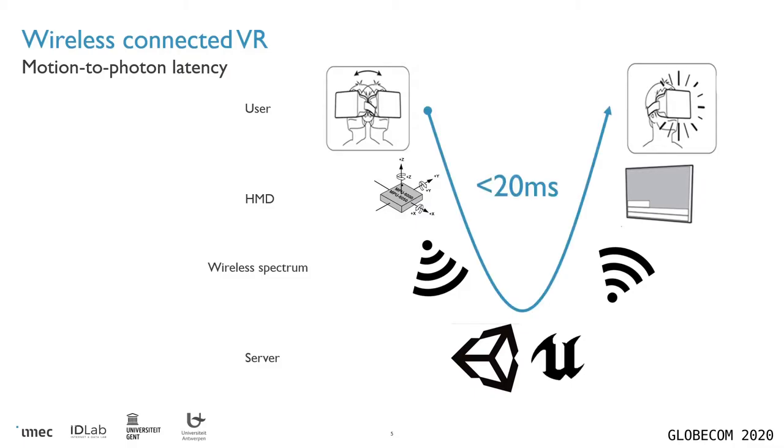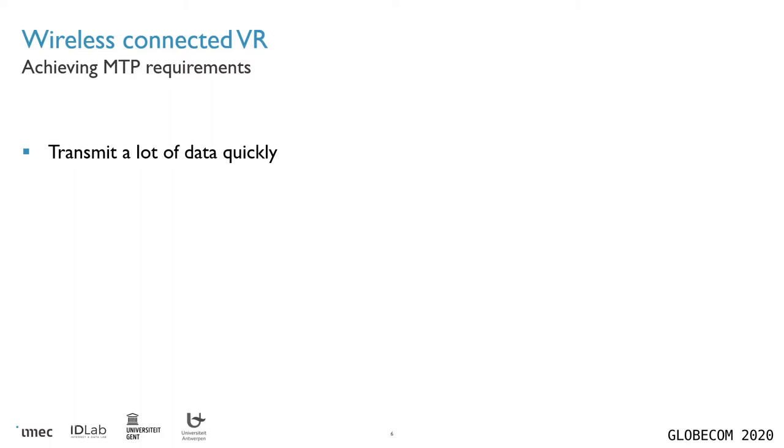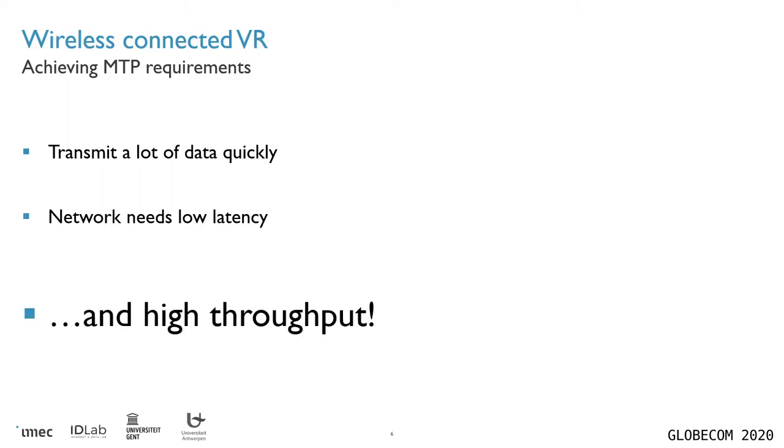This whole process needs to be finished consistently within 20 milliseconds in order to not nauseate the user, which means that for the wireless transmission part, a good estimate of how long this is allowed to take is one to five milliseconds, because all of the other steps in this process also take some time. In order to achieve these MTP requirements, we need to transmit a whole lot of data very quickly, which means that first your network needs to be low latency, but perhaps more importantly, your network needs to be very high throughput.